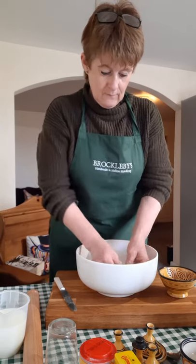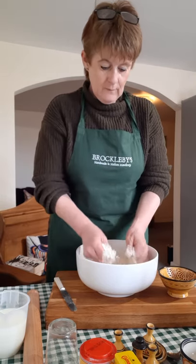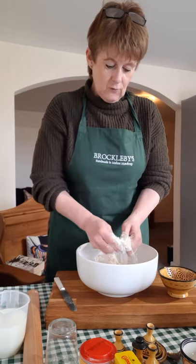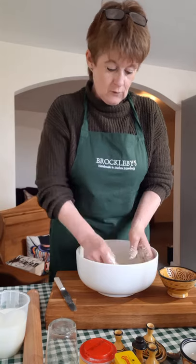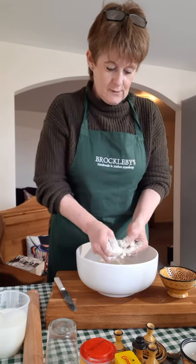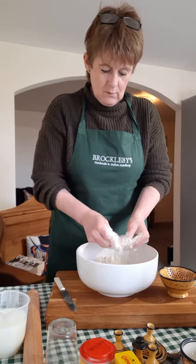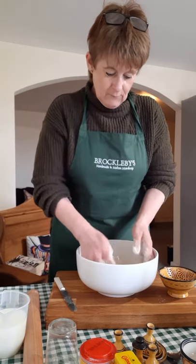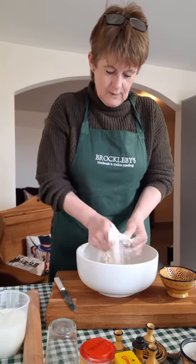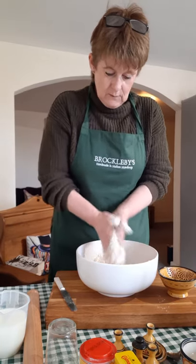Putting a scone topping on a pie filling means that when it cooks, you'll get a really crispy top to the scone, and then underneath it will almost have a dumpling consistency. As the scone rises it will absorb the beautiful gravy and the flavours, and you'll get a soft fluffy dumpling-like scone. A scone needs to be worked even less than pastry — really light and worked relatively quickly. What I don't want is for the butter to start melting and going claggy, so I'm going to be fairly quick with this.